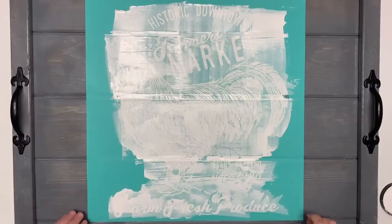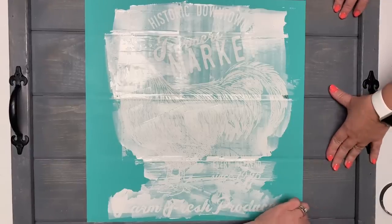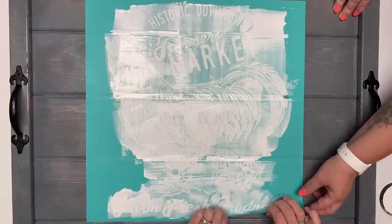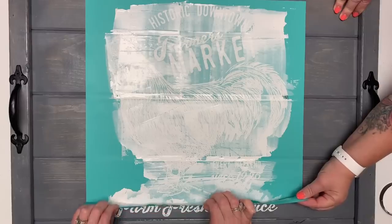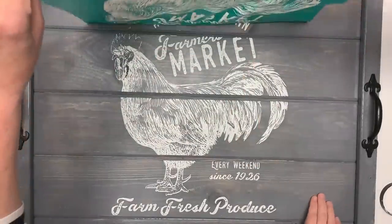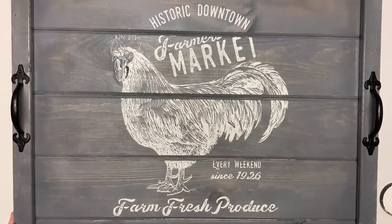Worst case scenario, we can redo it. These little pieces are going to help us pull up. Let me get something so I can get down in there and grab it. When you release this, you want to pull it evenly — you don't want to pull from one corner to the other corner, you want to pull all the way evenly across. This is gorgeous. Look at that beautiful thing. I love it.